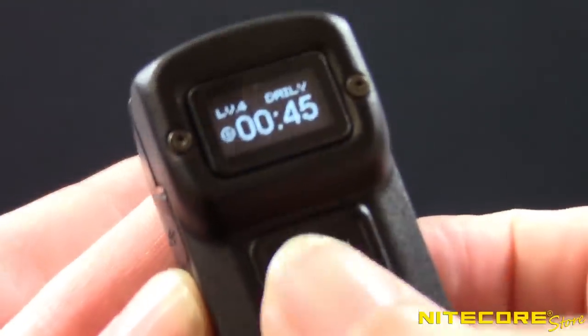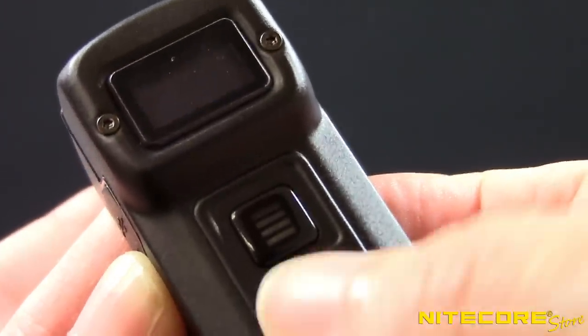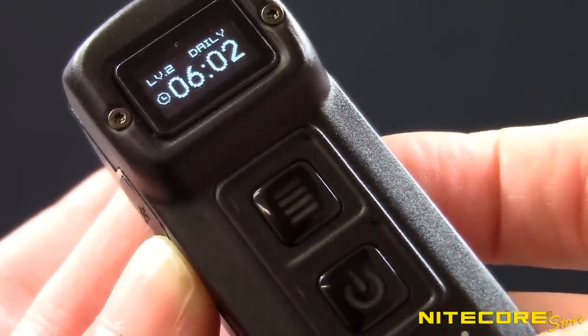At any time with the Tup on or off, press and hold the mode button to access turbo mode at 1,000 lumens. Release the button to return to the previous brightness. The Tup also memorizes the previously used brightness and will return to it the next time you turn the flashlight on, making it easy to get to your favorite brightness every time.